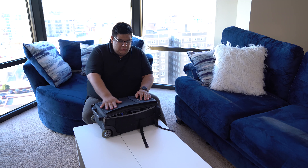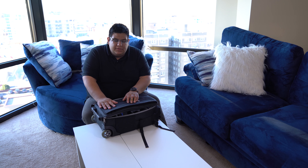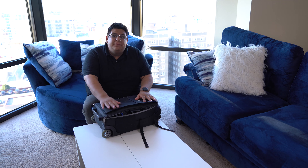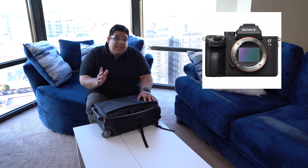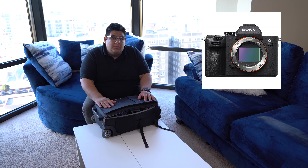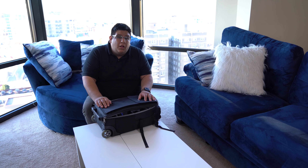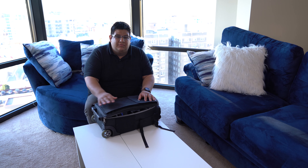On the top of the bag there's a section where you can put a computer. This fits my MacBook Pro perfectly and I can even throw in an iPad on top — just make sure you give them cases so they don't get scratched. Now I want to talk about what I'm shooting on. Currently I'm shooting with the Sony A7 Mark III as my main camera body. I got it about six or seven months ago, transitioning from an all-Nikon system, so I'm slowly building my Sony lens collection.